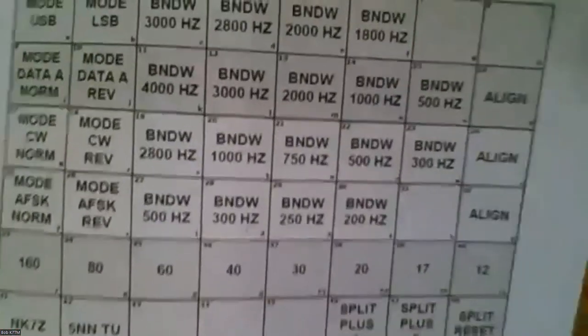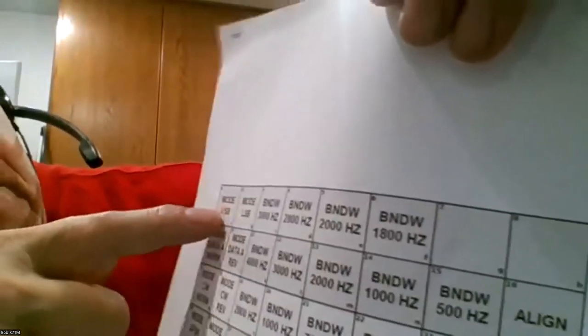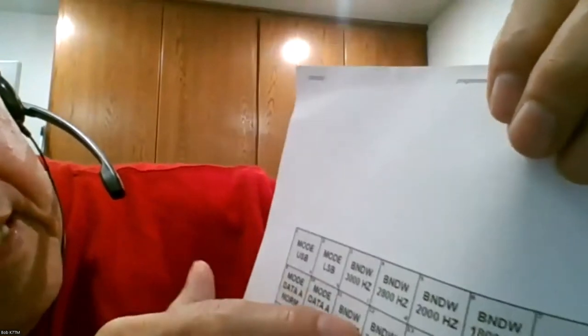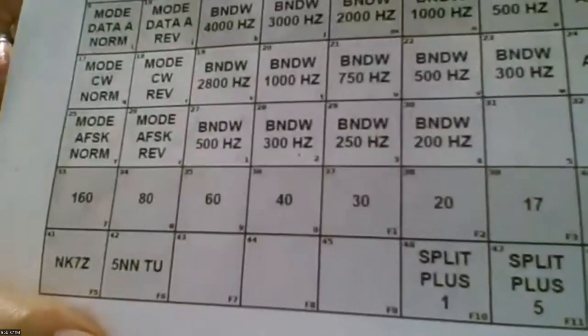When I first started quizzing Dave about the unit, I asked him about his setup. He had sideband mode all on one section and was using it to change the bandwidths. On the data mode section he was again using it to change the bandwidth. He also had a couple of buttons at the bottom that sends his callsign NK7Z and also '599 thank you' - so he was actually using it for contesting too, which was another interesting opportunity for programming.